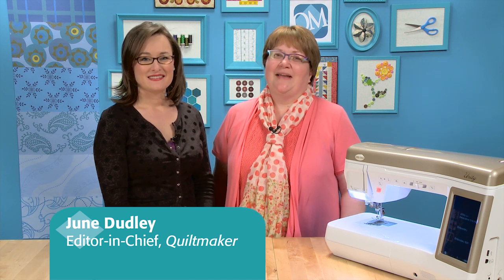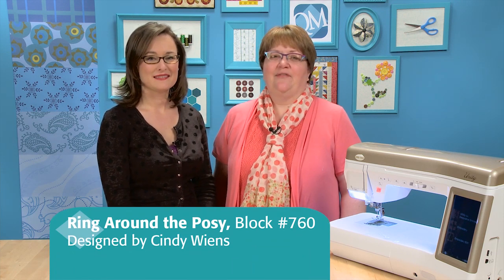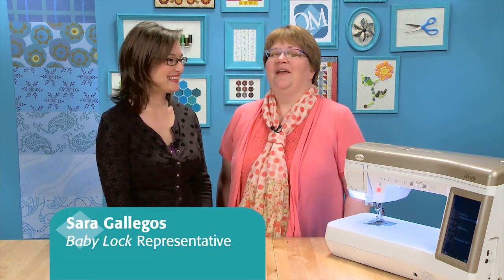Hi, I'm June Dudley with Quiltmaker Magazine and this is Quiltmaker's Block Network. Today we're going to show you how to make Ring Around the Rosie, block number 760, designed by Cindy Wienes for Quiltmaker's 100 Blocks Volume 8. With us today is a special guest, Sarah Gallegos. Sarah is a Baby Lock representative. Sarah, why don't you tell everyone how you're going to make this block today?